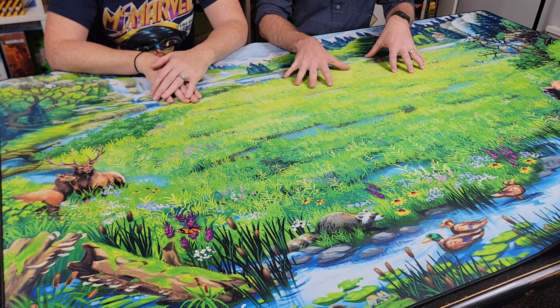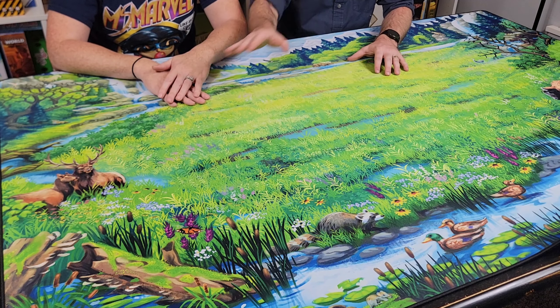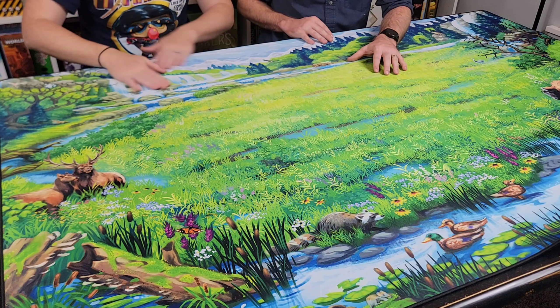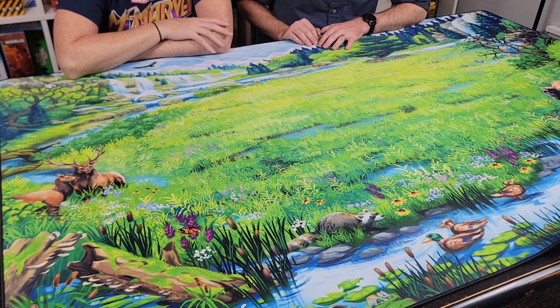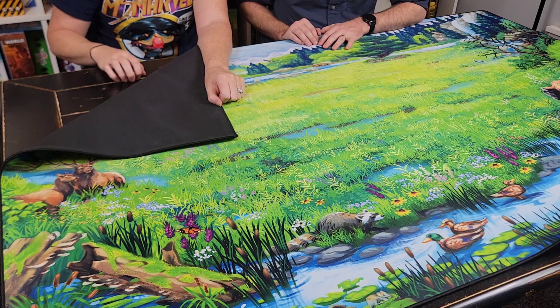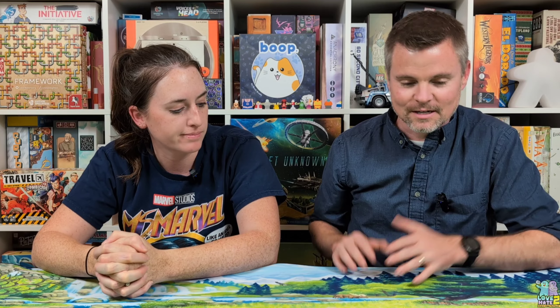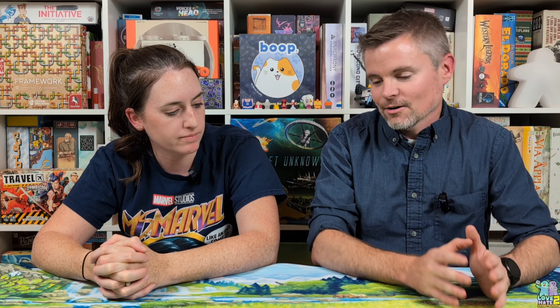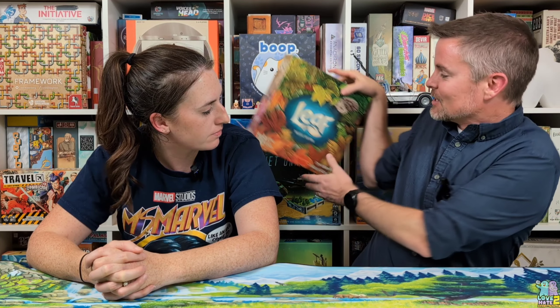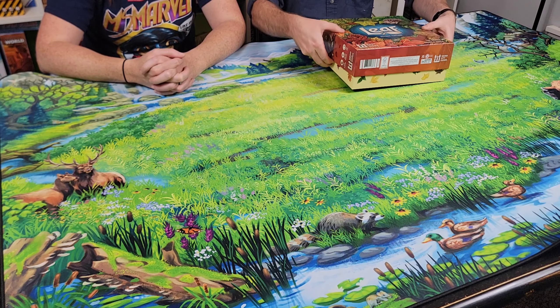This is the Nature Game Topper mat. As you can see, it's got a nature theme to it — you've got some wildlife creatures over here on the side. I think it's great, lots of colors. We like them because it covers up all the cracks we have on our table, so it helps keep everything smooth and more playable. With the nature theme, it could go really well with a lot of the nature games that are out there right now. Leaf is a big one that comes to mind — this would look beautiful out here on the game mat with the nature theme to it.